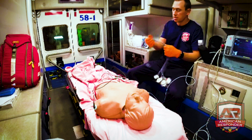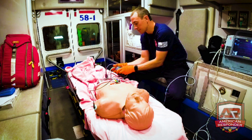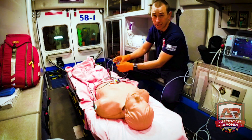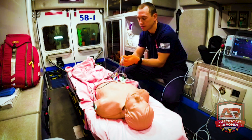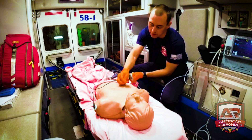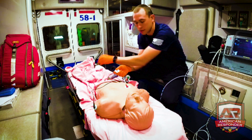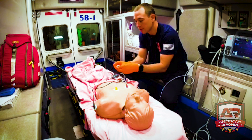Now let's talk about 12-leads. We're not going into all the details today — just how to place the leads correctly. First, plug in the 12-lead cable down here; if you don't plug it in, it won't work. Start with V1: pull the sticky off and place it right here on either side of the sternum.